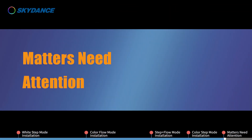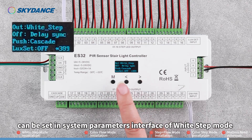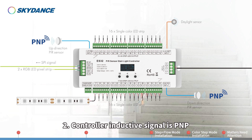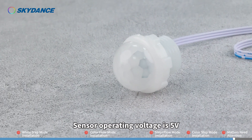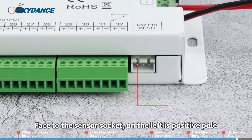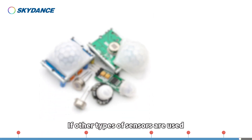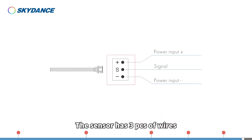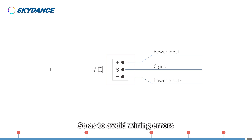Matters needing attention. 1. Whether the lights are turned off synchronously or one by one after running can be set in the system parameters interface of White Step mode — set Off Way in the second row. 2. The controller inductive signal is PNP; that is, when the sensor has a trigger signal, it is at high potential. Sensor operating voltage is 5V; the inductive signal is 3.3V. Facing the sensor socket: left is positive pole, middle is signal, right is negative pole. If other types of sensors are used, the working current should not exceed 10 milliamps. The sensor has three wires. If extra extension wire is needed, make sure to distinguish the positive and negative poles to avoid wiring errors.